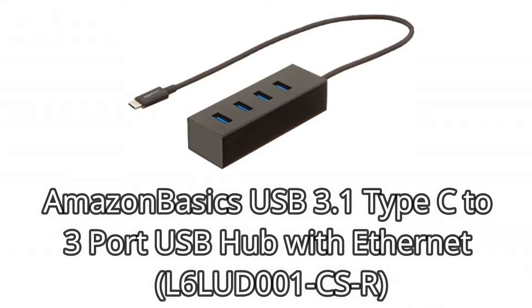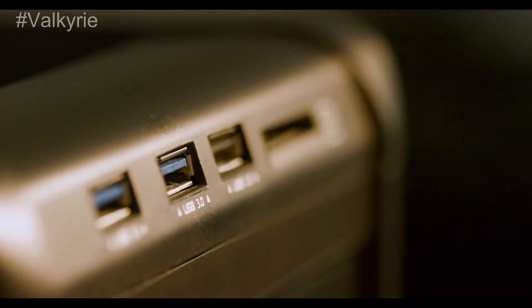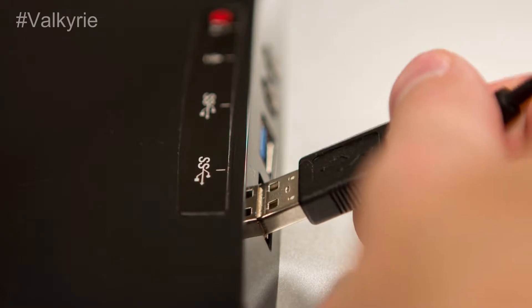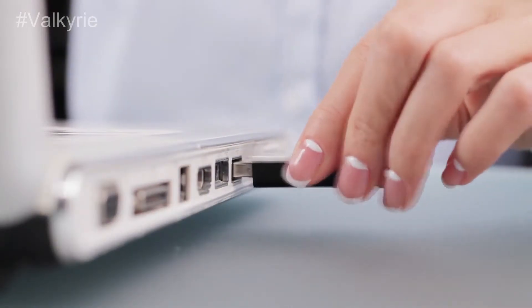Number 2: Amazon Basics USB 3.1 Type-C to 3-Port USB Hub with Ethernet L6LUD001CSR. The Amazon Basics L6LUD001CSR gives three USB 3.1 Type-A ports, in addition to gigabit Ethernet, to your PC's current USB-C port. There are no HDMI or charging inputs; this is simply a gradual advance up.